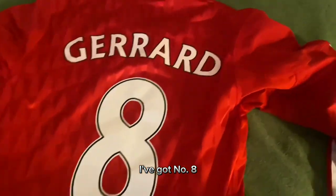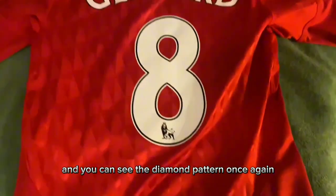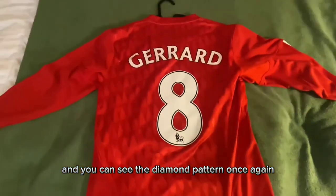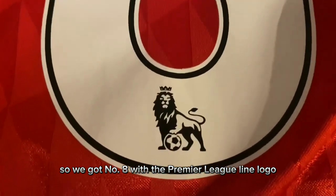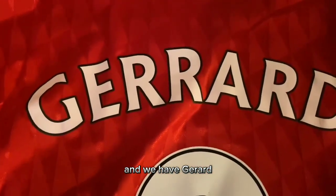Moving on towards the back, I've got number eight — Gerrard as the midfielder. We can see the diamond pattern once again; it kind of looks like a sort of armor from far. We have number eight with the Premier League Lion logo, and Gerrard's name all in white.